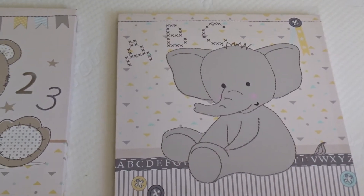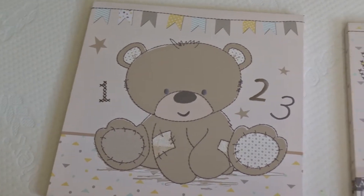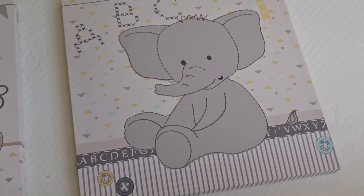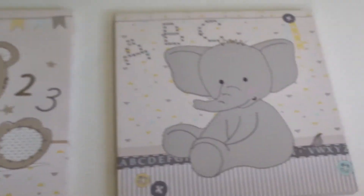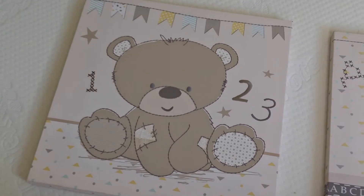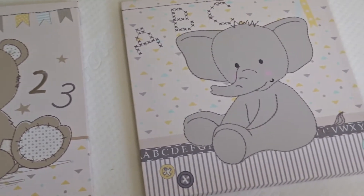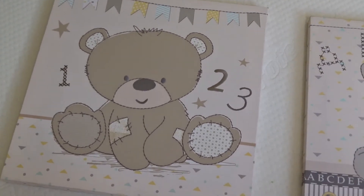I think they're about 12 pounds, so about $15 I guess. I'll check on Amazon and see if they're discounted — if so, I'll pop a link in the description. I'll do another video of when these are up on the wall. Please leave a like and subscribe, thank you.